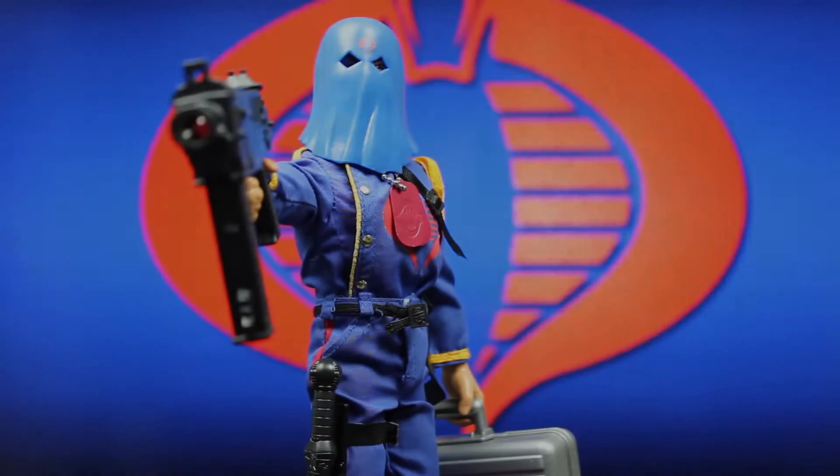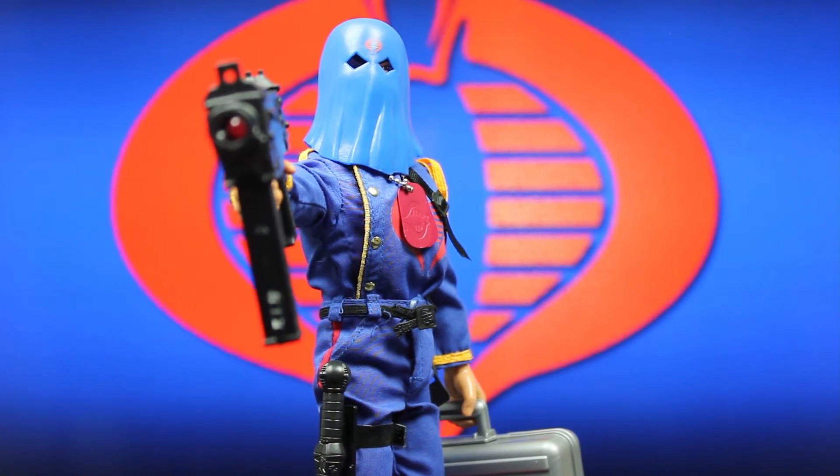Well my friends, that's going to do it for our look at Cobra Commander. Thank you so much for joining me — I always love seeing you. I'll see you in the next video when we take a look at Snake Eyes. Until then, you take care. Bye!